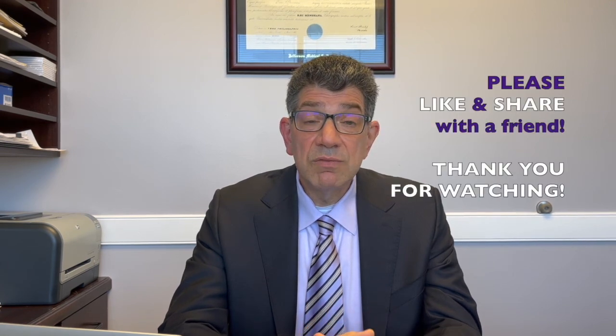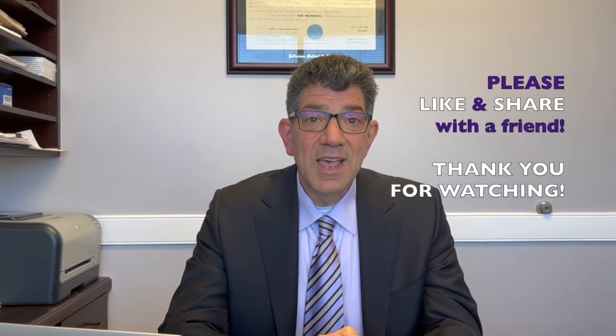I hope this answers your questions about safe lipo. Give us a call if you have any questions and want to set up an appointment: 703-924-3144, or visit us on the web at vcps.com. If you enjoyed this video, please share it with a friend and give us a like. Thanks a lot.